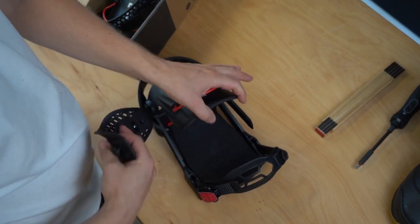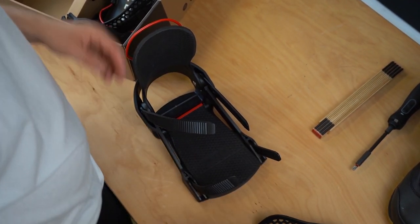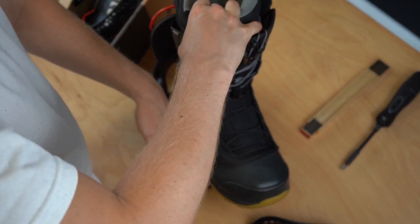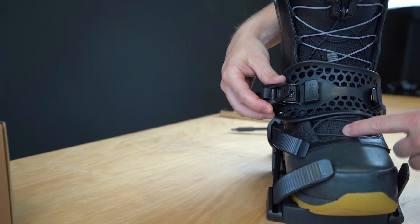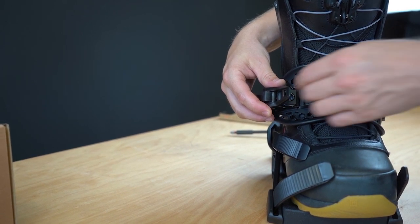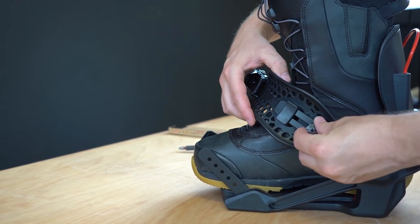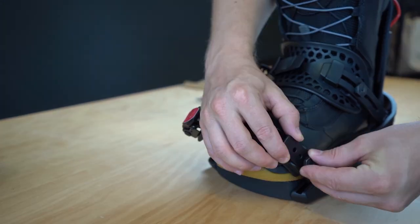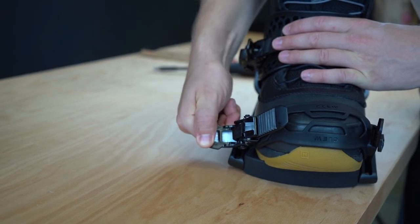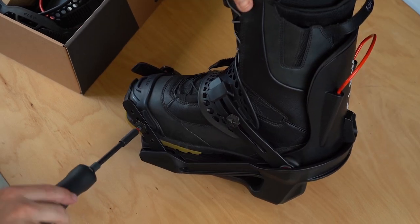Let's start with the basic setting of your binding so that it fits perfectly to your boot. Take your binding and your boot — we will still need the snowboard later. First loosen the two straps from the binding, then put your boot into the binding. Make sure that the heel of the boot is nicely positioned at the back of the highback. The ankle strap should be adjusted so that it rests in the middle of your boot — you can adjust it by loosening the screw and lengthening the strap. The toe strap should also be nicely centered at the top of your boot. Now the straps are adjusted.